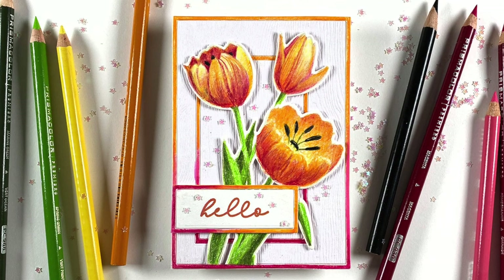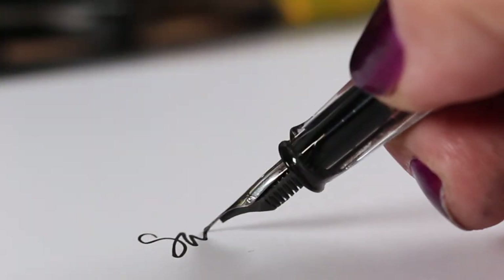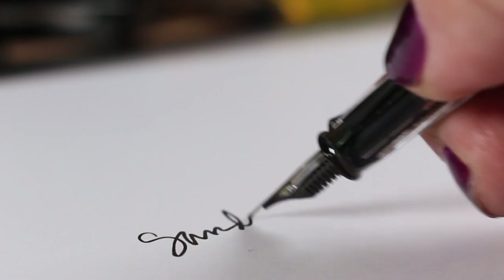If you'd like to go see me color some tulips over on Ellen's channel, you can do that - there's a link in the doobly-doo to that, as well as all of the supplies that I used to make today's card. Make sure you hit the like button and subscribe if you have not yet done so, and I will see you again really soon - take care, bye!